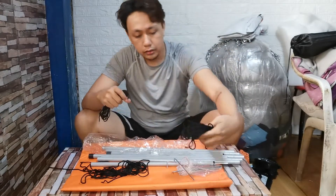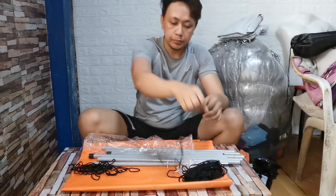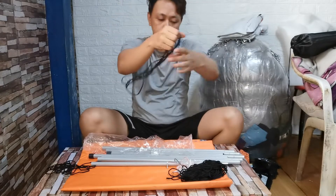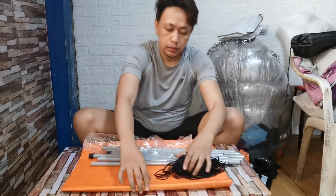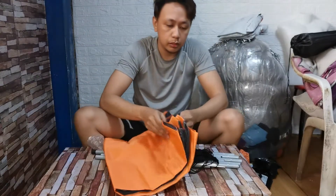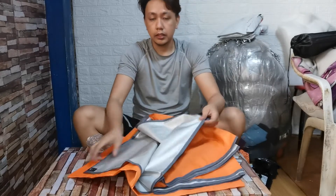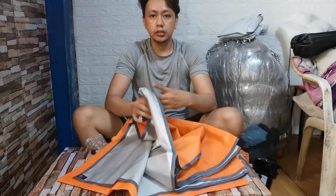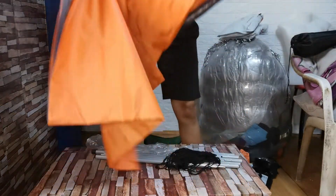Ayan na. Lima... walo. So wala siya din guys. Then yung tarp guys — mukhang waterproof naman to. Ayan, silver yung loob, orange yung harap. Pwede na din, kasi kulay yung tent ko.